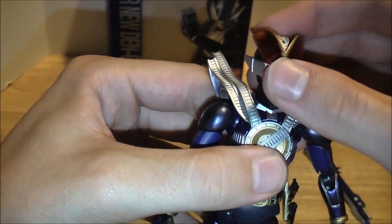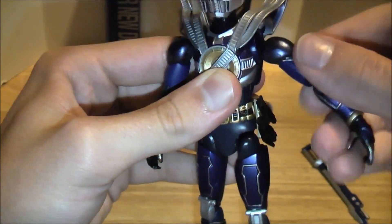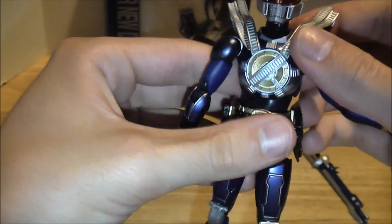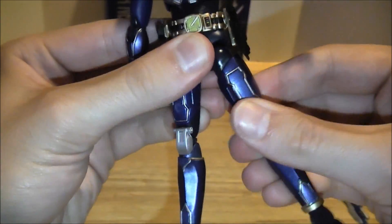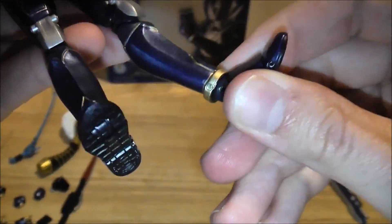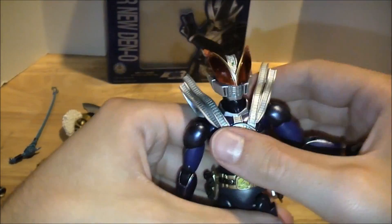Articulation is pretty standard. You've got a ball joint at the neck with full up-and-down and 360-degree movement. Ball joint at the shoulder with pretty much no hindrance. Swiveling at the bicep, double elbow joint, and swiveling at the wrist. There's articulation at the waist and chest, though it's a bit tight on my figure. 360-degree ball joint at the hip, swiveling at the thigh, double knee joint. And the star articulation feature is the foot on a ball joint, so you can get all kinds of really nice poses and great mobility. I really hope they continue to use this foot mold for Figuarts in the future.